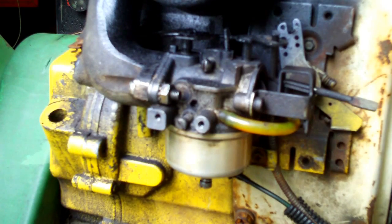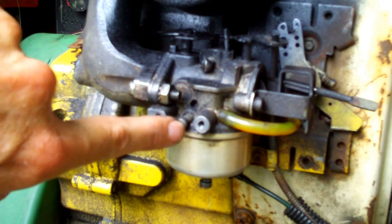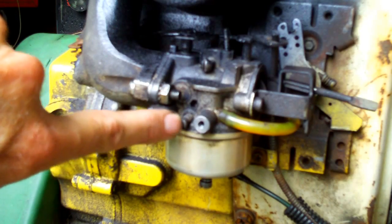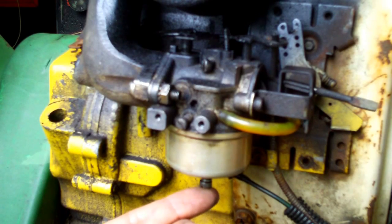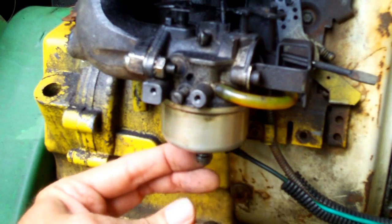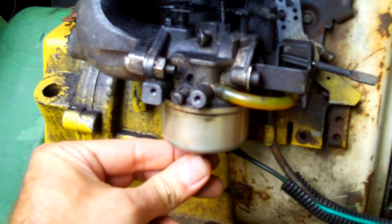Now let's tackle the third screw. Some carburetors only have one fuel mix screw that adjusts the fuel mix for high speed as well, but on this one there are two. The other one is down here on the bottom of the float bowl — this is the high speed mix screw. Let's listen to the motor on high RPM and turn this so you can hear what it's doing for that adjustment.